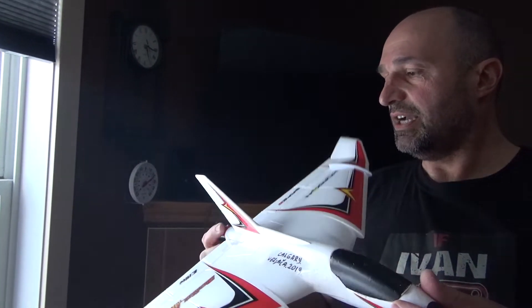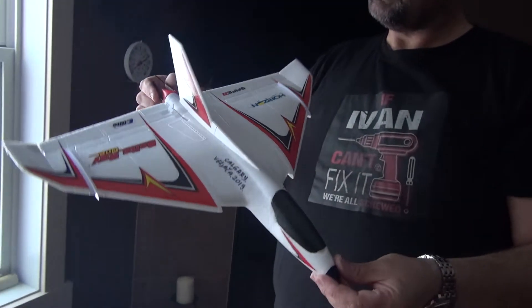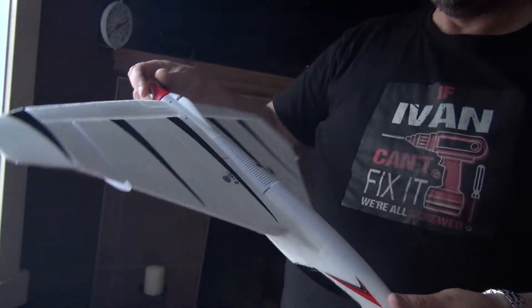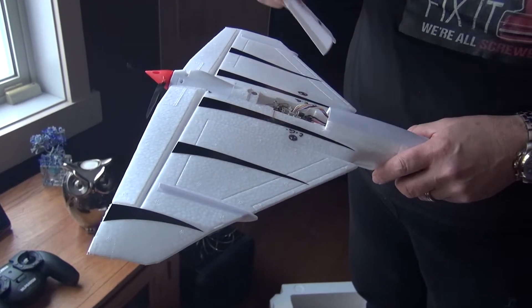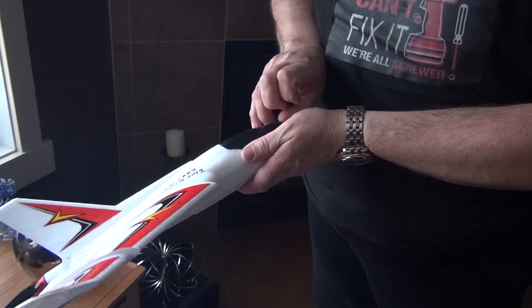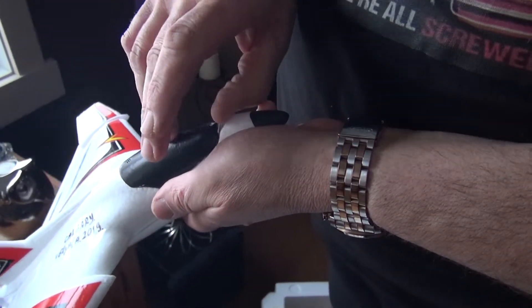It's designed for under 250 grams because of new regulations — even here in Canada you have to register anything that flies over 250 grams. I opted for the magnetic canopy hold option, and there's an extension here. I also opted for the GPS option.